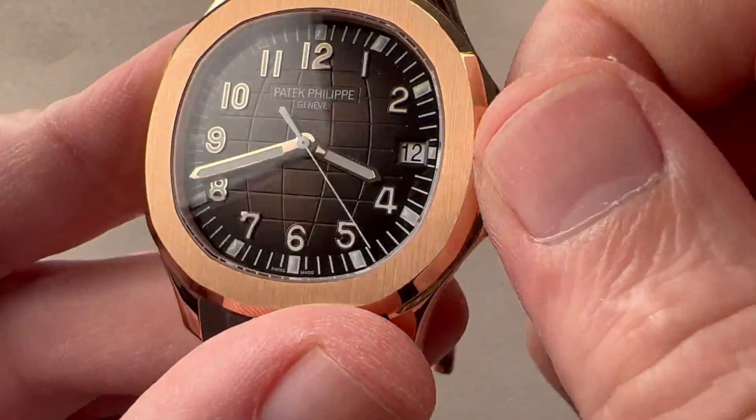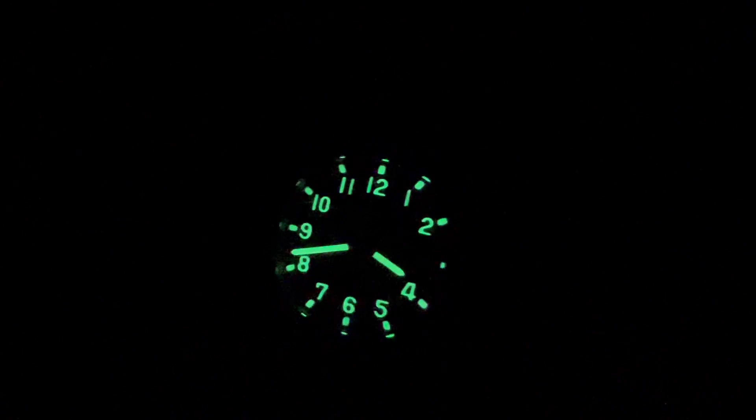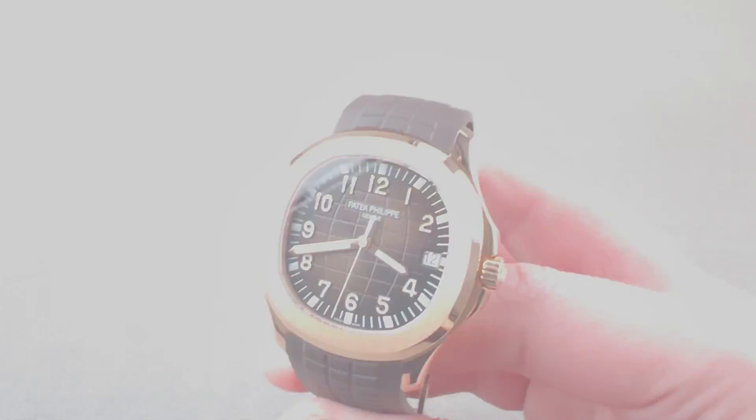The watch includes plenty of luminescence. You can see both the numerals and the indices outboard of the numerals are loomed.